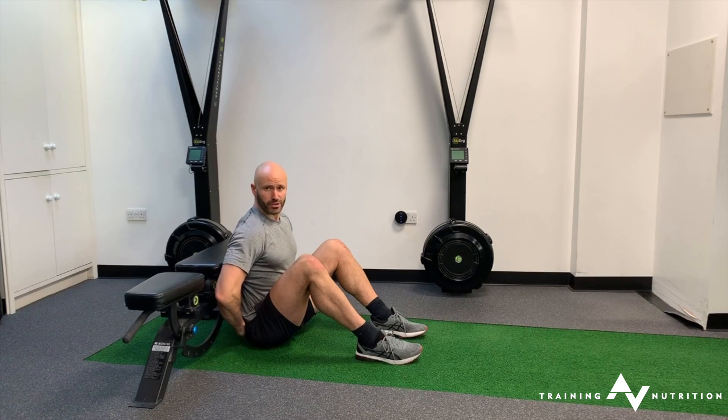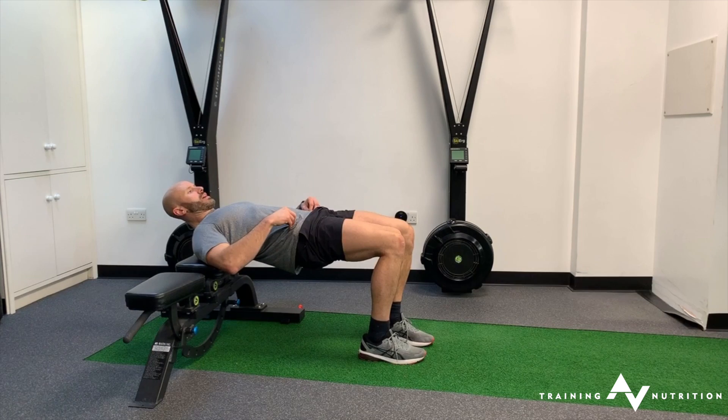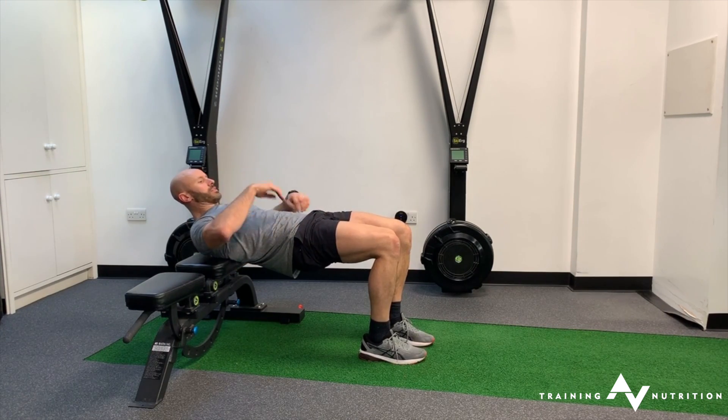So you set up with your waistband just below the edge of the bench, hinge up to your working position at the top, and your gaze is always forward.